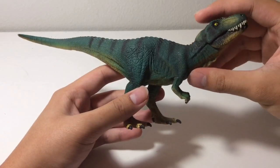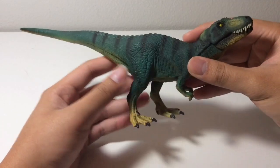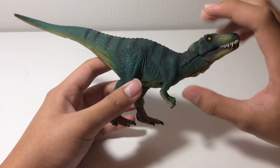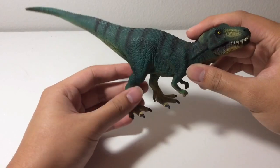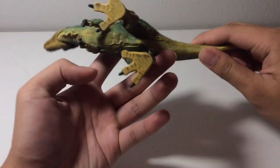This T-Rex also resembles Fang from Primal, at least a little bit. The proportions are quite similar, though I know Fang had a large head in comparison to her body. But the green color is similar, and also the striping as well. Anyway, back to the figure.